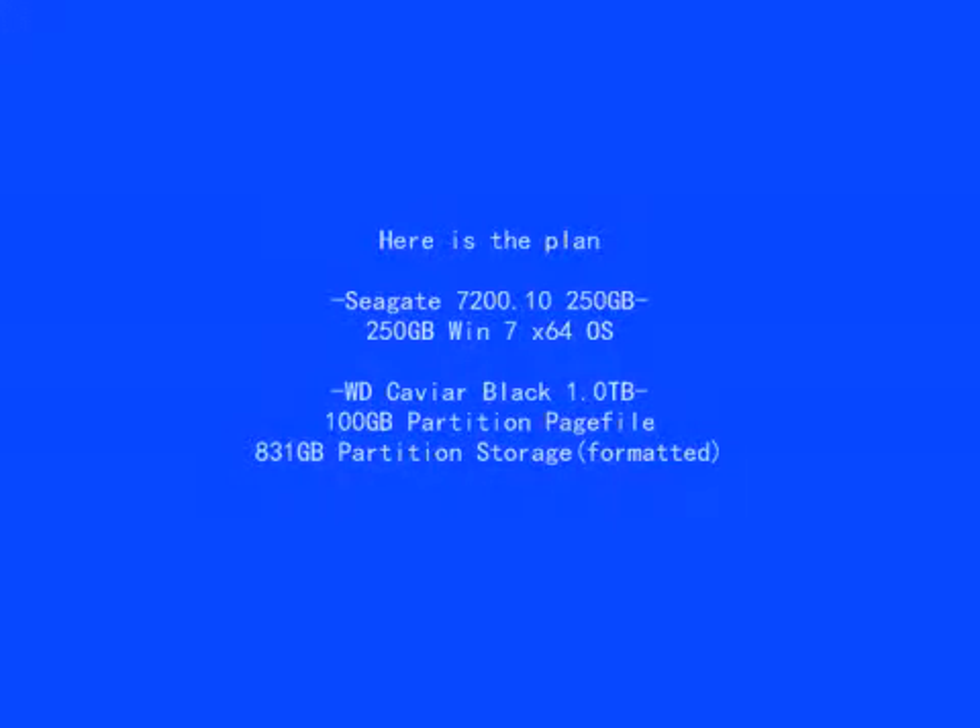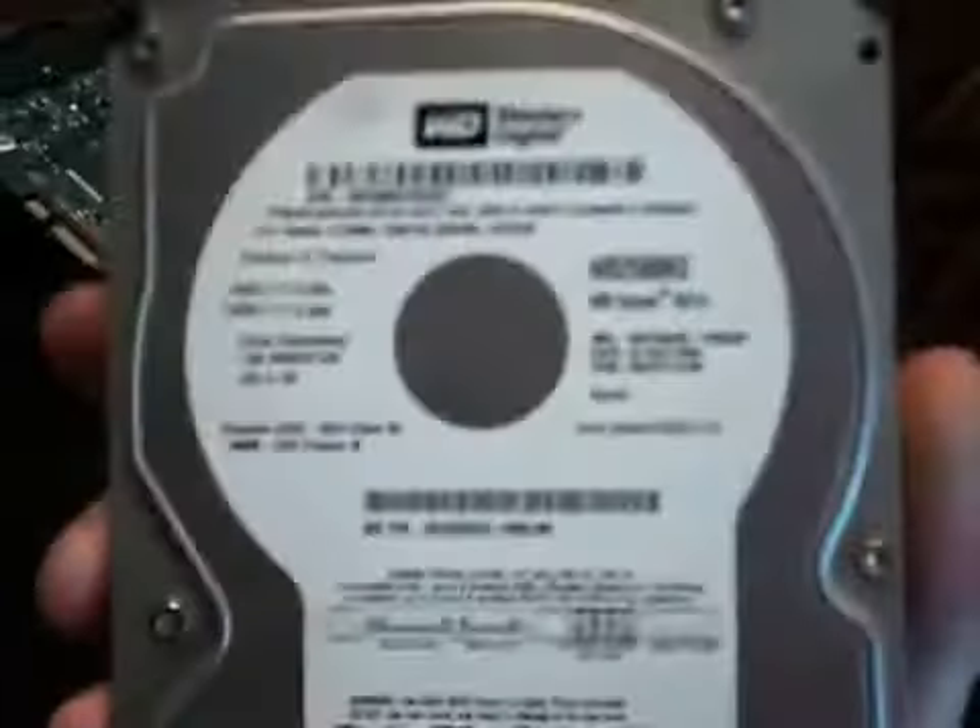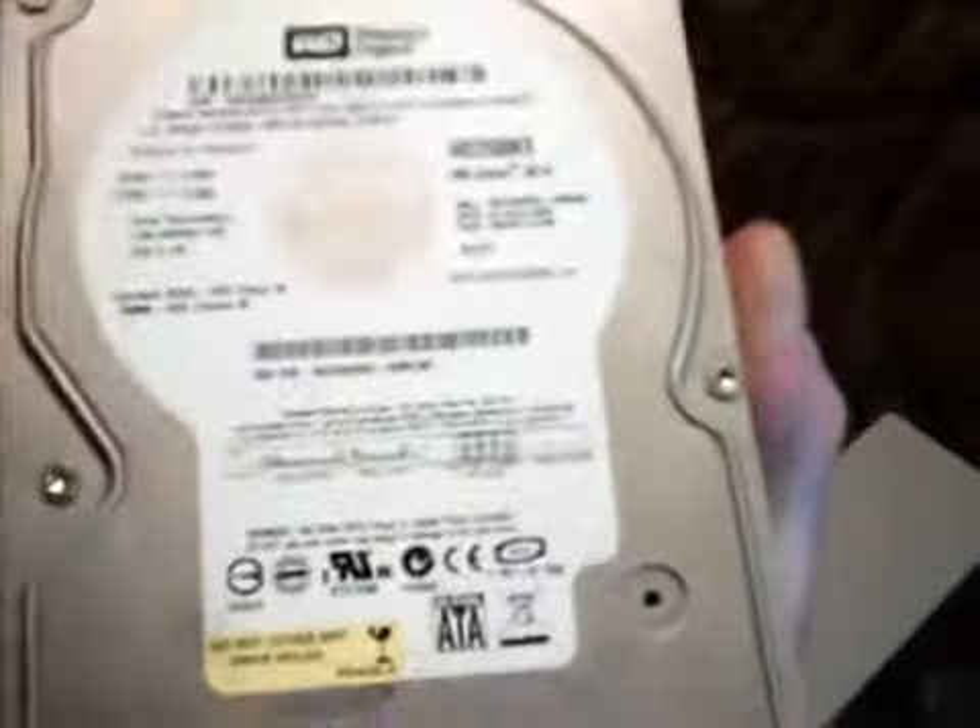The cool thing is, since I'm going to get rid of this Western Digital 250GB, this will give me a few dollars to put towards the new build. I am moving out in about a week or so, and I definitely need all the money I can get.